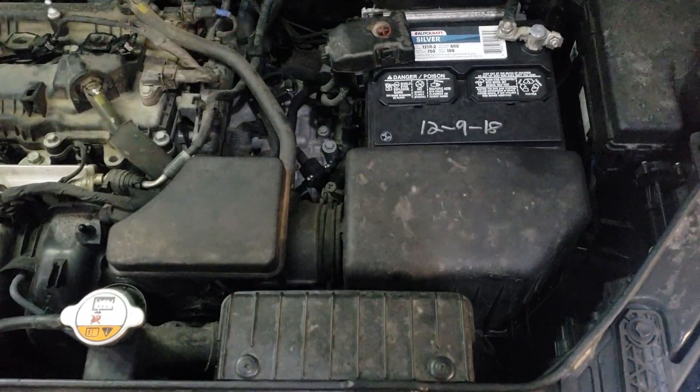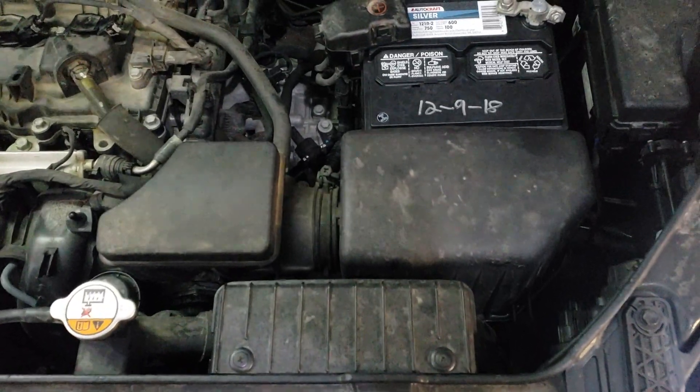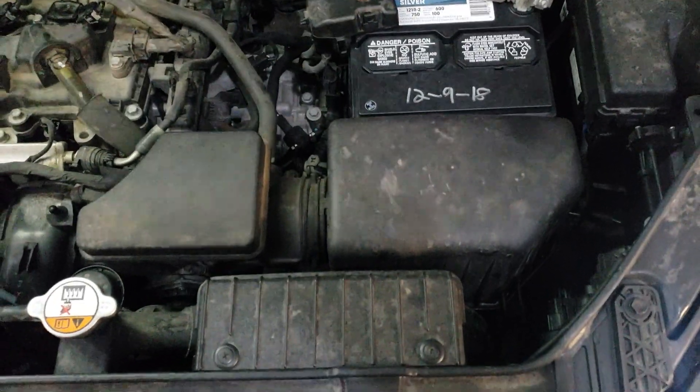How to replace the engine air filter on a 2013 Kia Soul. This one here is a 1.6 liter. If you have a different engine size it might be a bit different than this video.